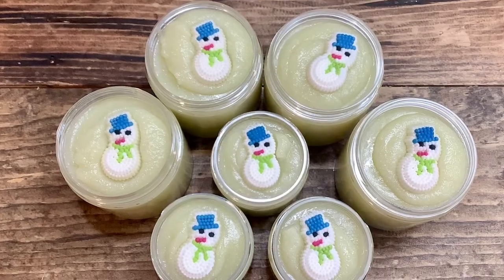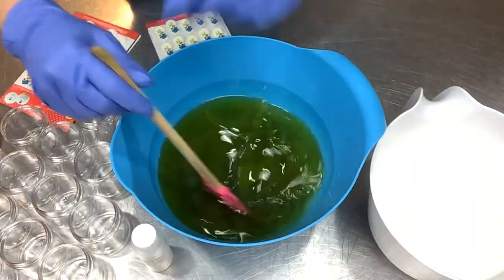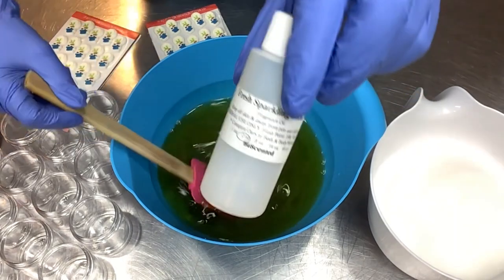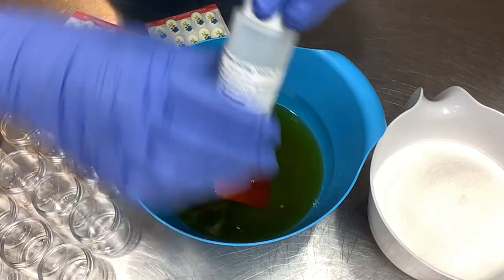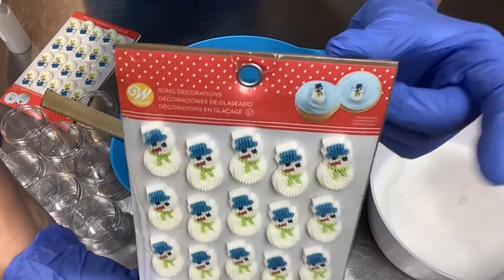Hello and welcome to Ellen Ruth's Soap, it's Ellen back here. Today I'm making an emulsified sugar scrub using this fragrance from Be Scented called Fresh Sparkling Snow. It has scent notes of orange zest, melon balls, wild berries, and a hint of musk — it's a Bath and Body Works dupe and it smells amazing.